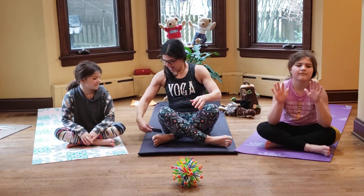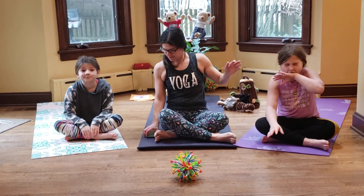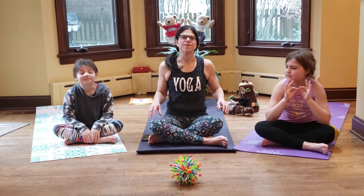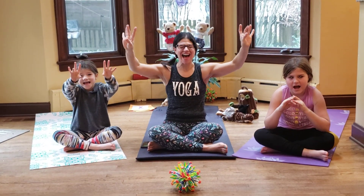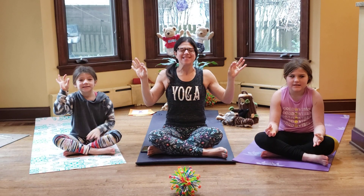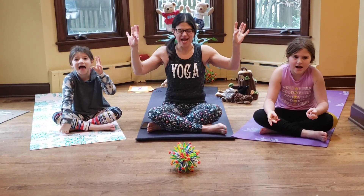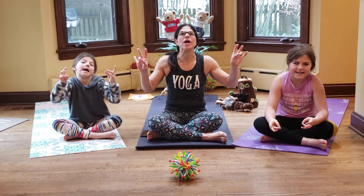Get your fingers ready — here we go, we're going to chant it. Sa, ta, na, ma. Sa, ta, na, ma. Peace begins with me. Nice job, friends — that felt good.